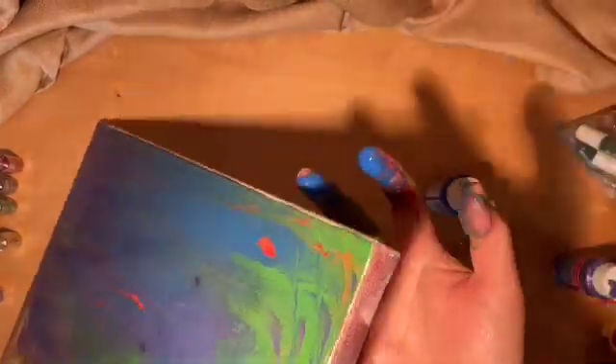When was the last time you tried painting with your hands? Maybe you'll try it now?